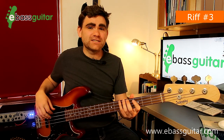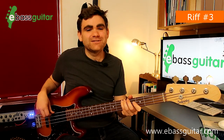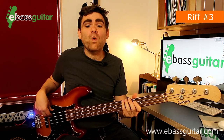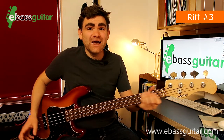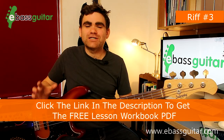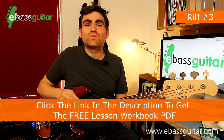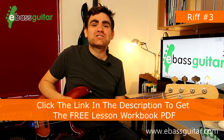The fun really happens when you start putting it through the eight-bar chord sequence. I'm going to write that out in the free PDF which comes with this lesson — there's a link in the description below. But let's hear what the eight-bar sequence sounds like with the drum track.